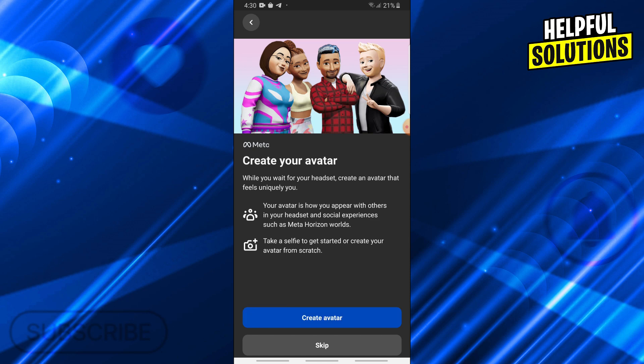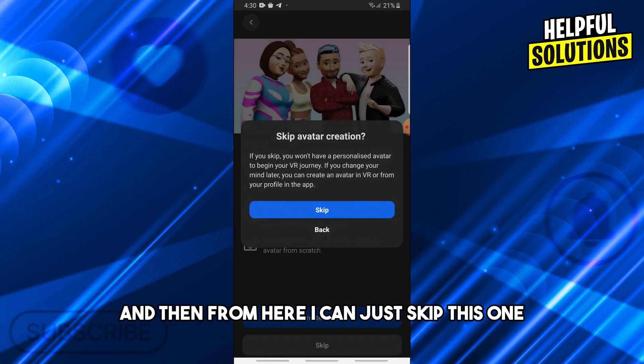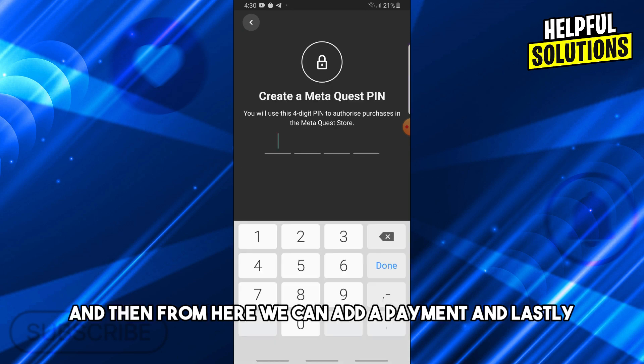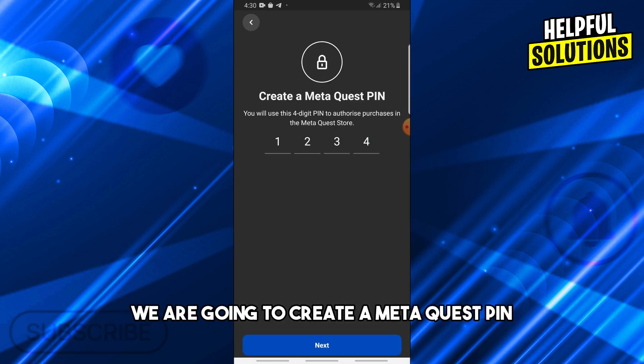Accept and continue, then you can skip the avatar setup. From there you can add a payment method, and lastly create a Meta Quest PIN.